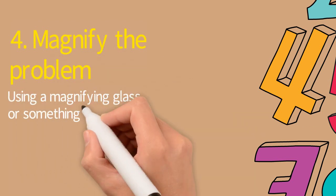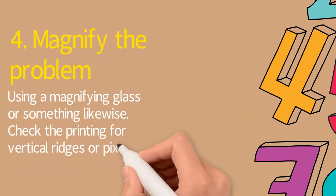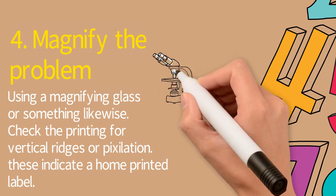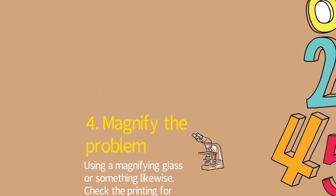Tip number four: magnify the label. Using a magnifying glass, check the printing for vertical ridges or pixelation, because these indicate a home-printed label. If you see a home-printed label, someone has printed it themselves and it is a fake, so don't buy it.